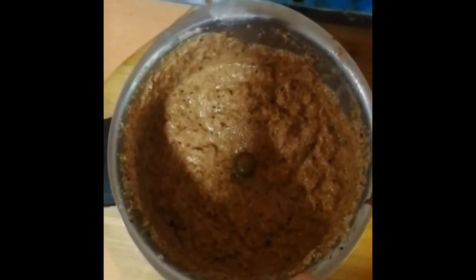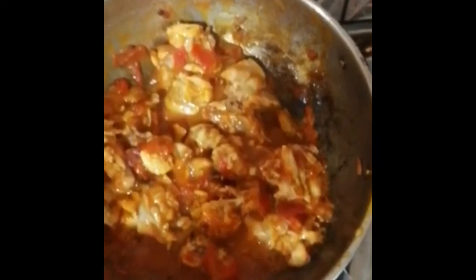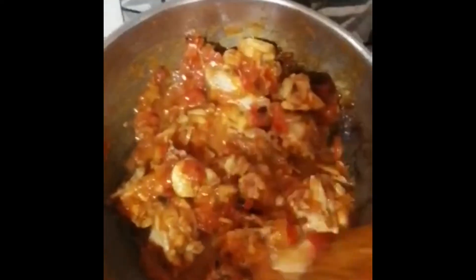If you are adding the chicken, you can add the chicken in the pot. I have 1 piece of chicken, 1–3 kilograms.